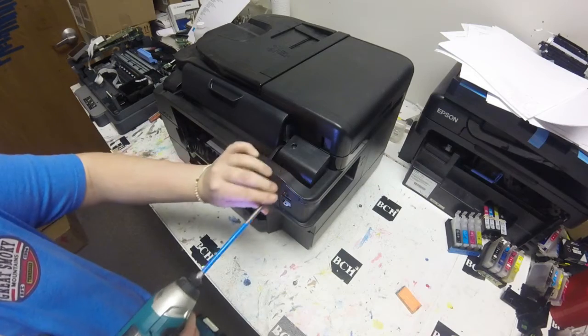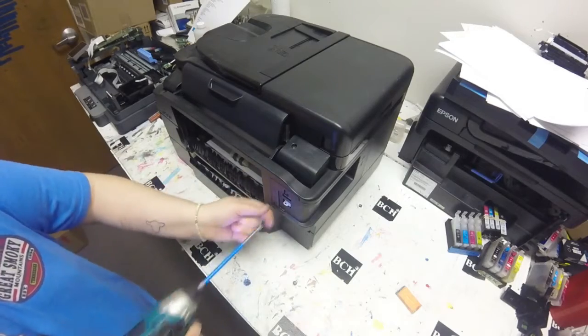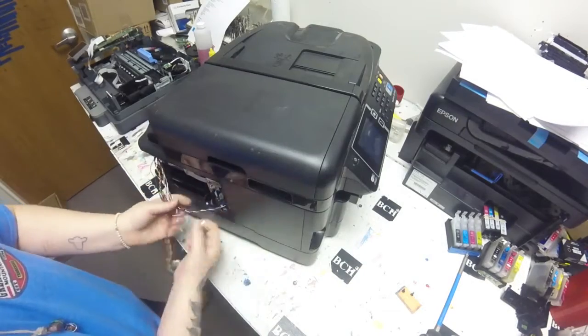Hey guys, this is Kevin. I'm here with Abby. We still work from the lab, so there will be some noise in the background. Okay, Abby, take it away.